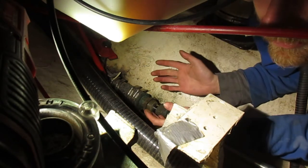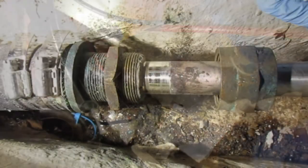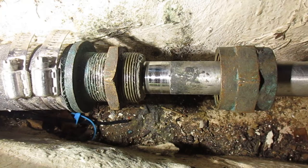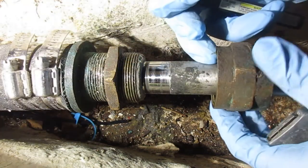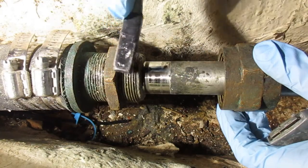Obviously, you want to be on land for this, because you'd have water pouring in right now. Now that you've got it apart, you want to dig out all the old packing out of here, and I'm just going to clean up these threads with a wire brush a little bit.